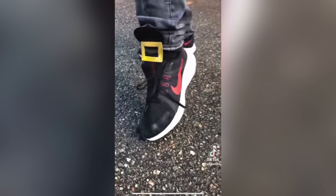Oh, that is so fire! One, two, buckle my shoe. Three, four, buckle some more. Five, six, Nike kicks. Oh, that is so fire!